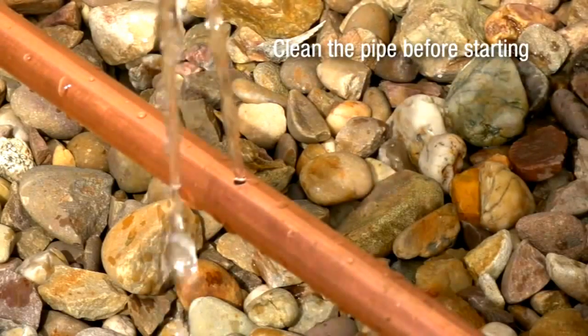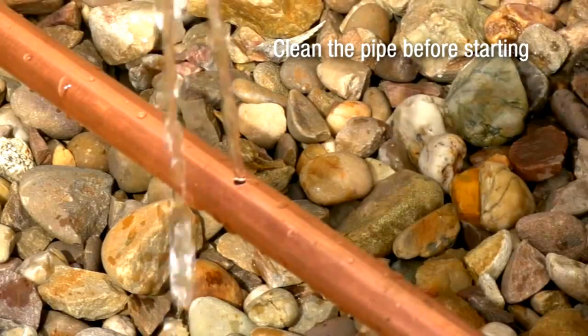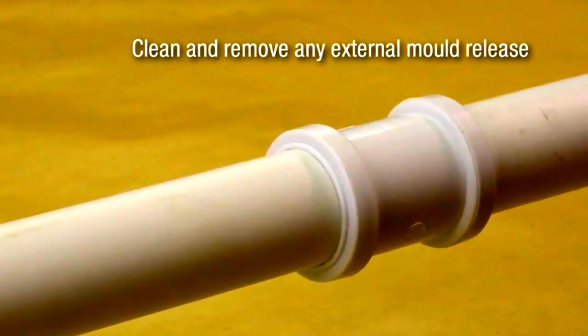Clean the pipe sections to remove all oil, grease, loose rust scale, sealant tape, and paint from the repair area. On plastic pipes, any external mould release must also be removed. Surfaces should be abraded using abrasive paper or Scotch Brite pads to create a profile.